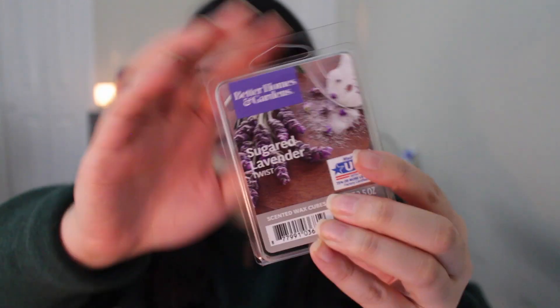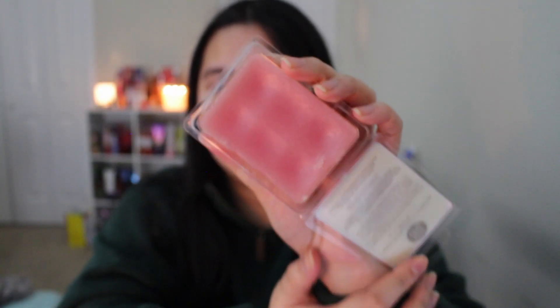The last wax melt I want to recommend is my absolute favorite — they will never discontinue it because they've had this since like 2015. It is Better Homes and Gardens Sugared Lavender Twist. This scent is the love of my life. It's a very sugary, sweet lavender scent. If you just love plain lavender, you might not like it if you don't like super sweet scents. But if you love both sweet scents and lavender, please give this a try. It's perfect for the living room and the bedroom. I don't even think Bath and Body Works has ever made a scent like this — and if they did, they should put it in body care because I want to smell like this all day.